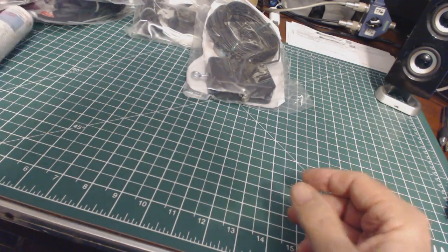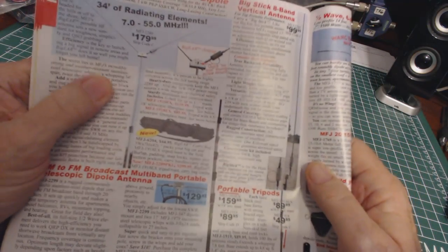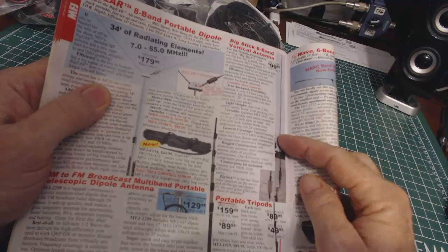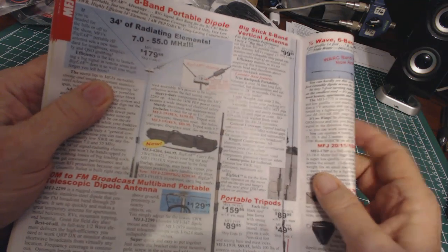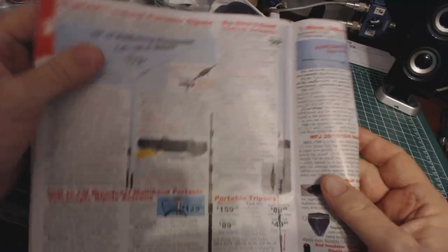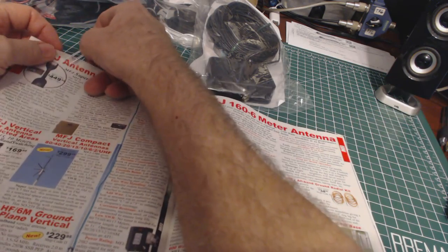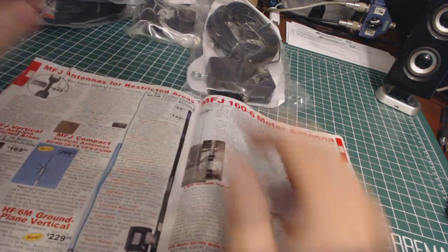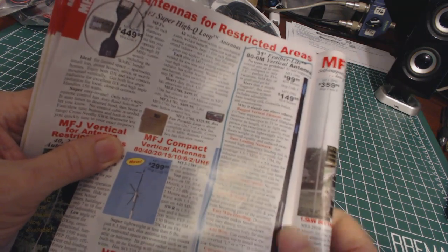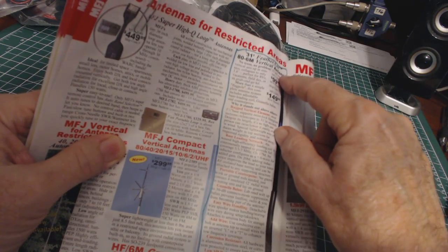The last one I'll be testing is this one that Richard at MFJ sent me. This is a telescopic antenna — it's 31 feet. It's a fiberglass telescopic pole with a long wire antenna coming down to the base.